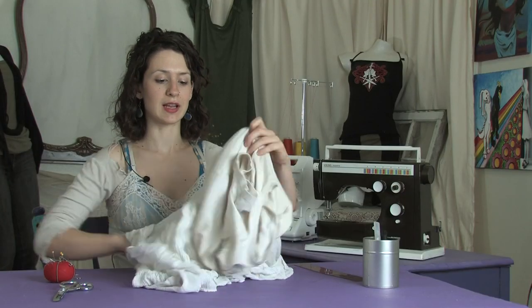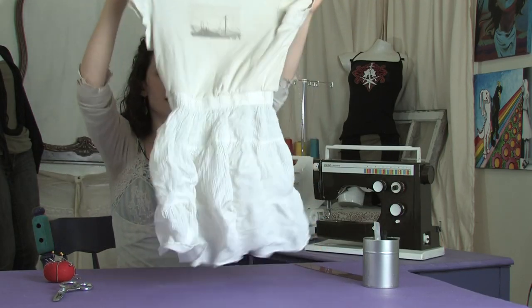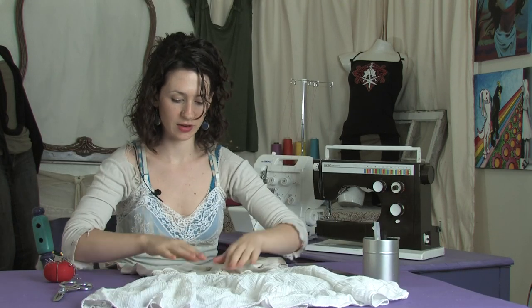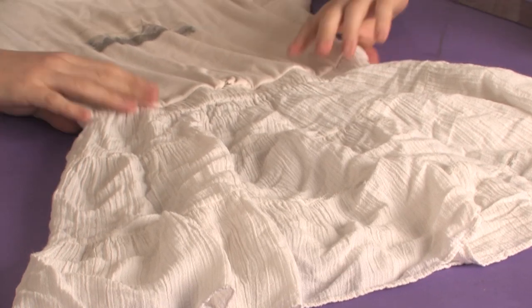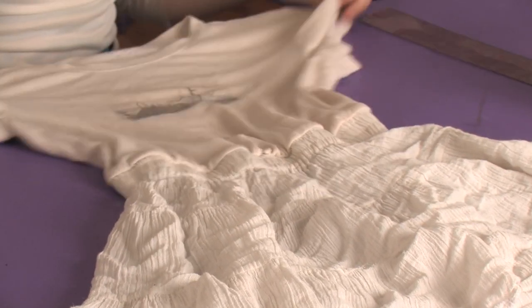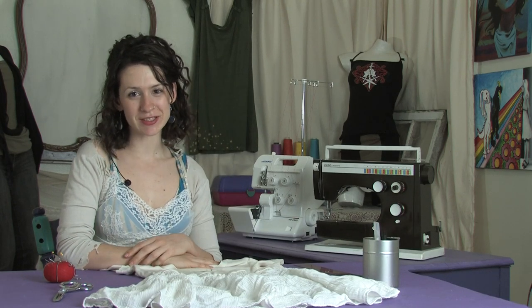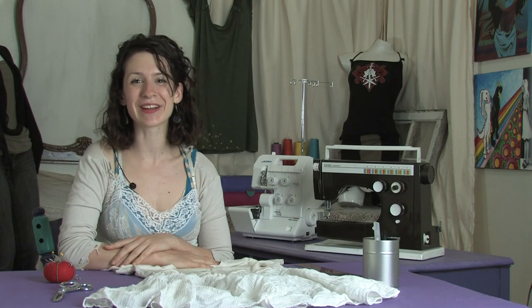Turn the skirt right side out — tada! Shirt and skirt tied together. Looks great with a belt right here, or just by itself. No more thought of putting the outfit together ever again — just throw it on and you're stylin'. This has been Mo of Mo West Creations showing you how to sew a shirt and skirt together. Ciao!